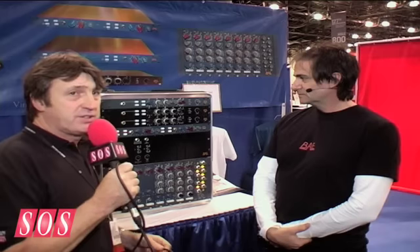I'm here at the AES show with Mark from BAE, a company that specialises in making recreations of vintage gear. And I'm sure from looking at the front panel, you can probably guess what kind of vintage gear that is. They have some new products for the show, and Mark's going to tell us about them.